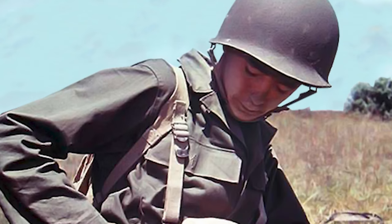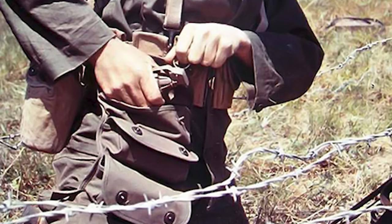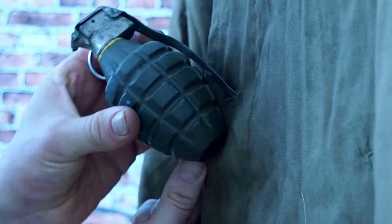Common places to put grenades were in the canteen pouch, pockets, belt, suspenders, bandoliers, meat can pouch, and the field jacket buttonhole.